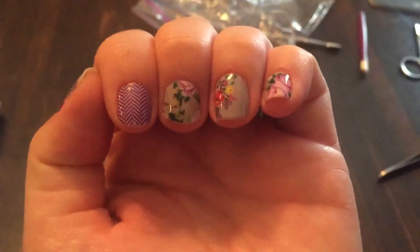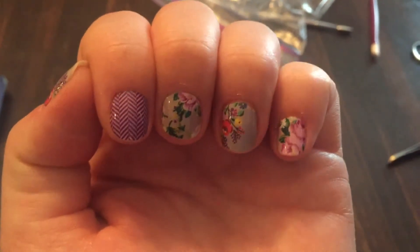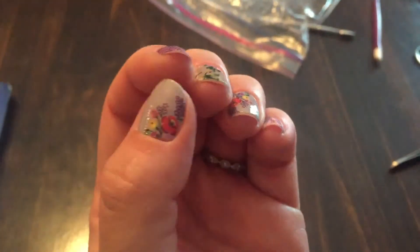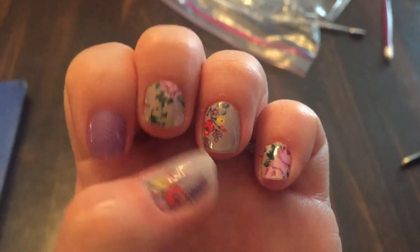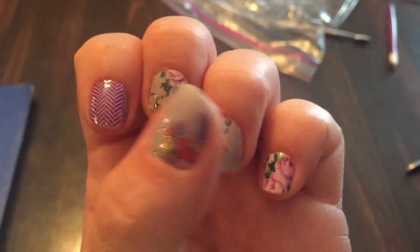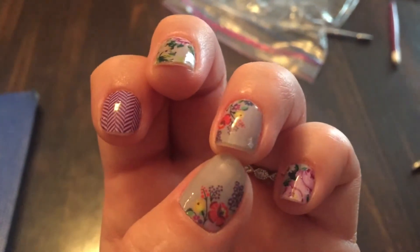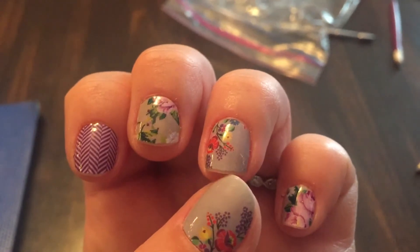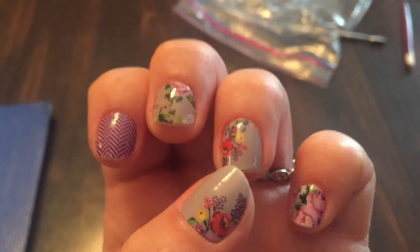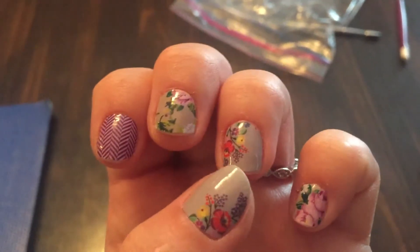There are some reasons behind why my applications are finally working, because I had some trouble at first. First of all, it's the application method — I'm using the pull and baggy method. I'm allowing my wraps to cool before I file them off. I'm also leaving a little bit of naked nail from where the wrap ends, so that when I'm using my nails they're not pulling up.